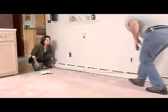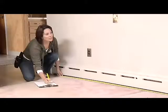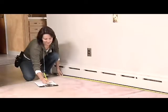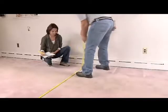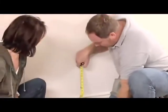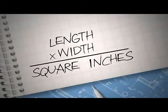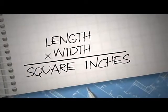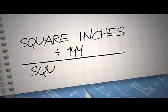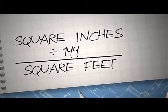Grab your tape measure and a pencil and paper — you're going to be writing down some numbers. To know how much flooring to buy, you need to know the total area of the room. Measure the length and width of your room in inches. Make sure to measure all four walls — not all rooms are square. Then take the longest length and width measurements and multiply them. You'll get a total in square inches. Since Armstrong sells flooring planks by square feet, not inches, you need to divide that square inches total by 144. That'll give you the square feet.